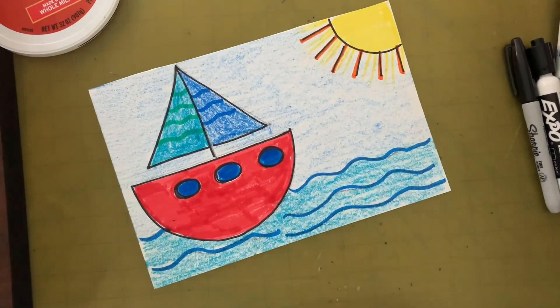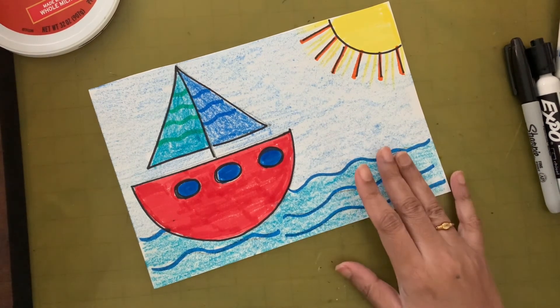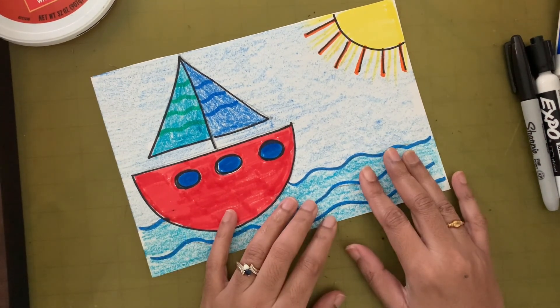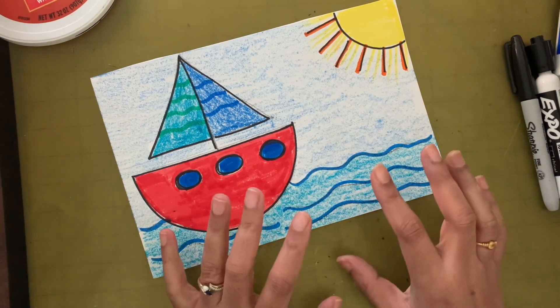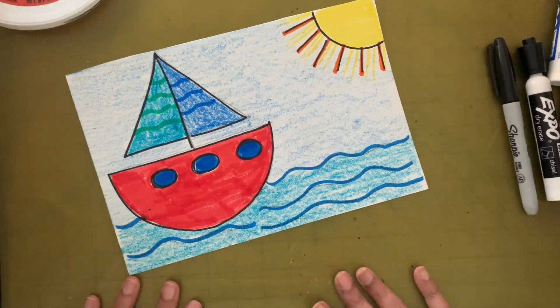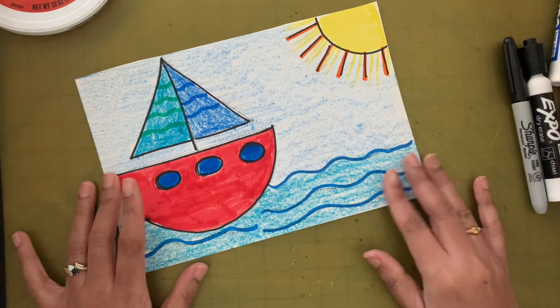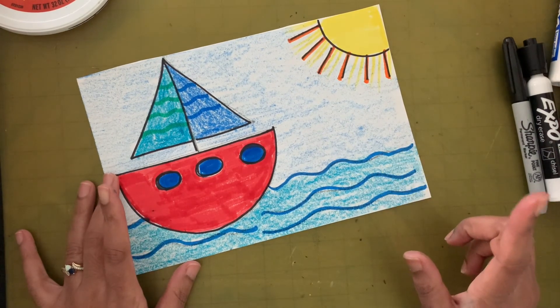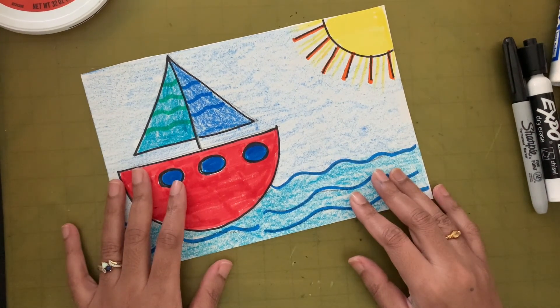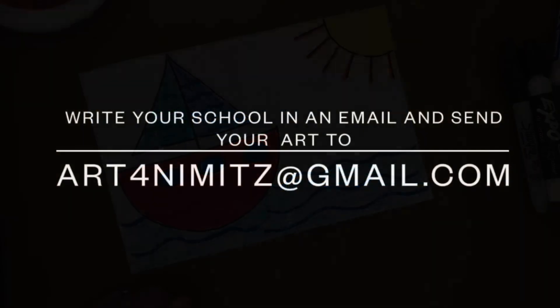With that we are done with our sailboat! Hope you guys liked making the sailboat with me and had fun. I would love to see how it turned out, so take a picture and ask your mom or dad to email me your finished work with your name, room number, and school name. Till we meet next time, bye!